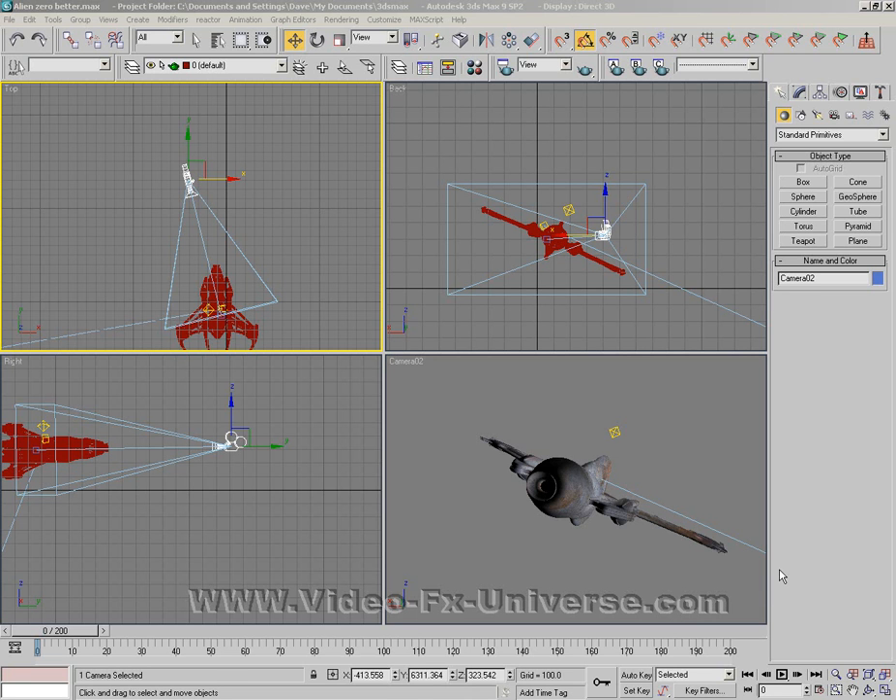Hi there, this is Dave from videofxuniverse.com and today we're going to do an updated tutorial on one of my old ones. I'm going to show you a newer and better way to create it.